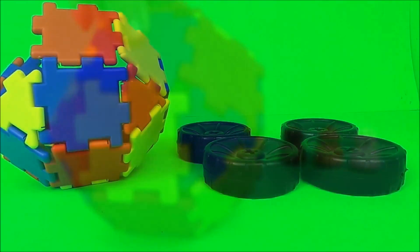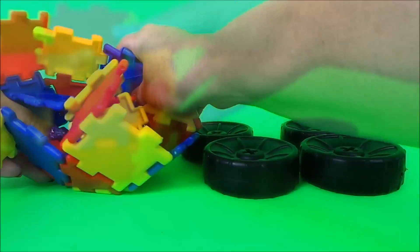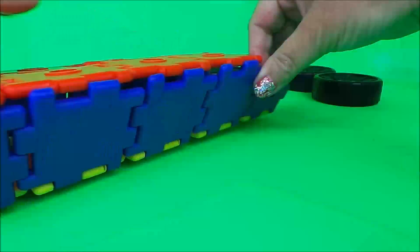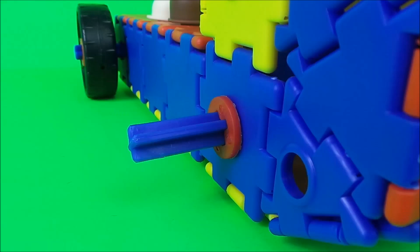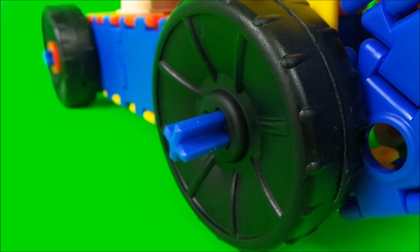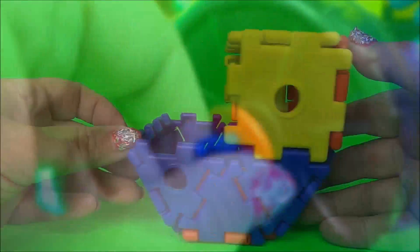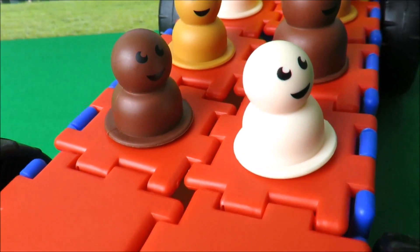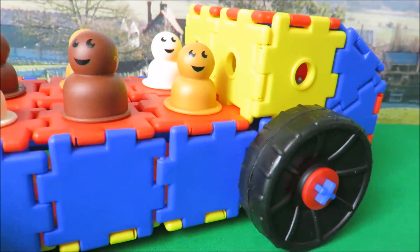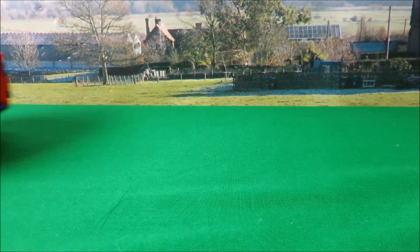Let's make a six-seater car. Junior Polydron: an educational toy that children will get so much fun from.